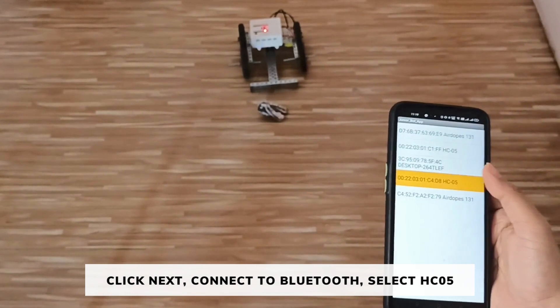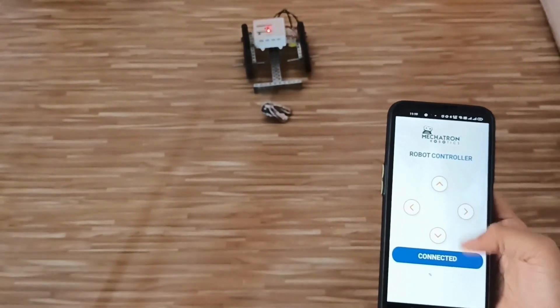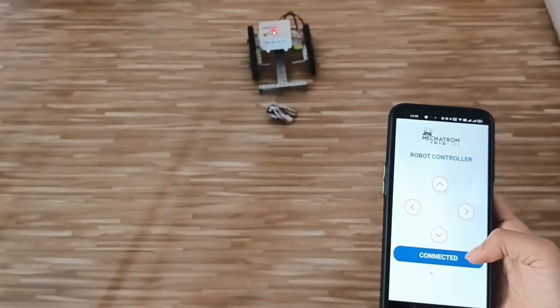Click on Connect to Bluetooth. Select HC05. It is showing connected, which means our controller is now connected to our phone.